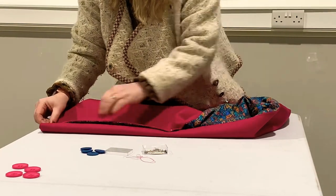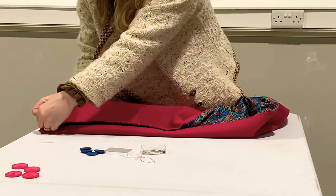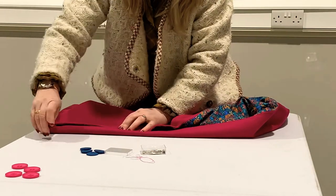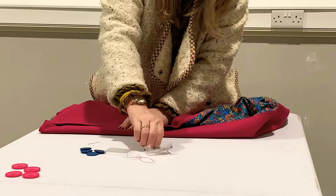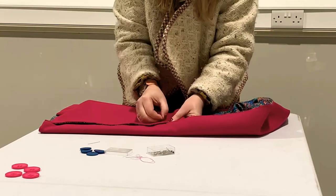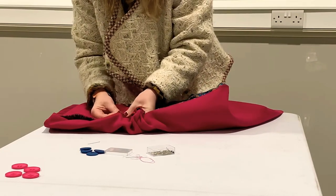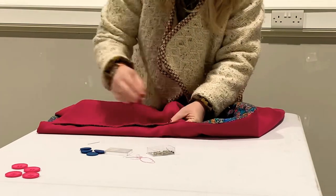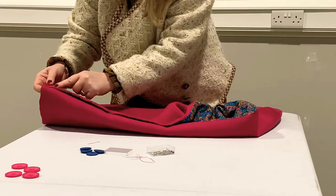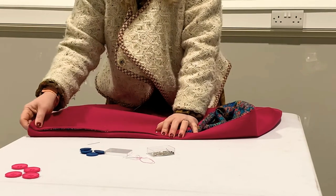Overlap it by about half an inch and pin it through. Then simply take it to the sewing machine and stitch slightly in from the edge — just stitch down there — and then we're going to stitch the decorative buttons over the top.